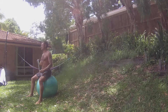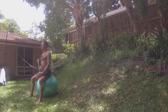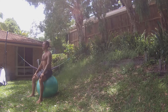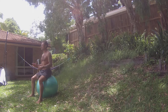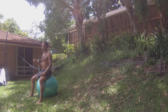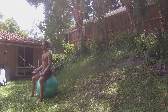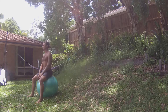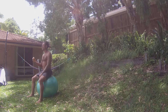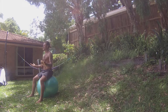The transversus abdominis sits underneath your rectus abdominis, which is the washboard muscle that we train all the time by doing crunches on the floor. The transversus abdominis stabilizes your lumbar spine — right now, sitting on this Swiss ball, it is constantly switching on and off to stabilize my spine.